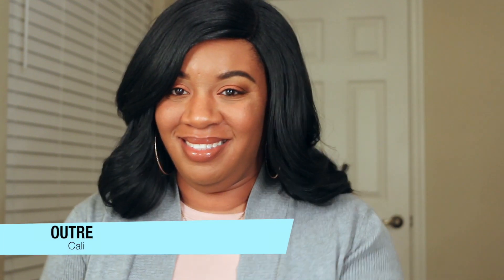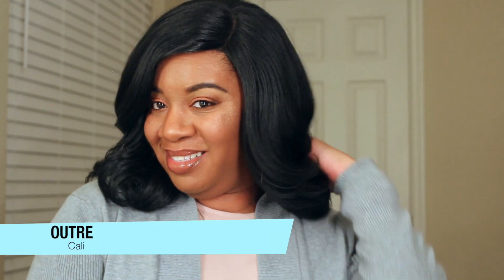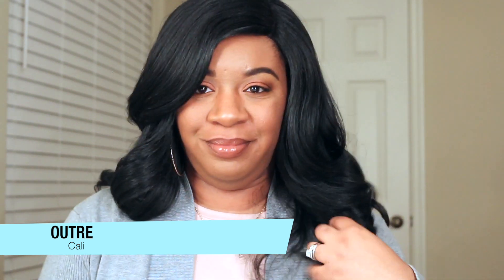Hello guys, welcome back to my channel. Today I'm going to be sharing with you another lovely unit and this one is by Altree. This is Kali. Definitely stay tuned, make sure to hit that subscribe button and like and comment. Let's get into this.